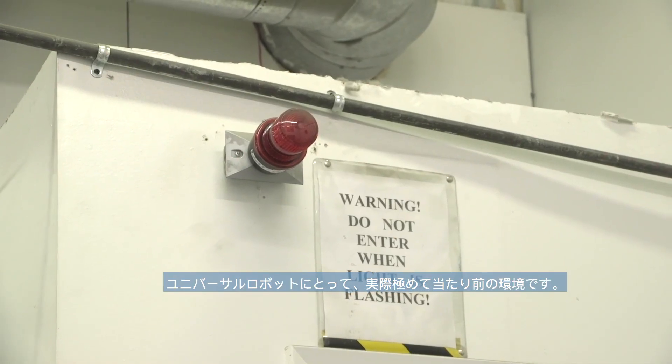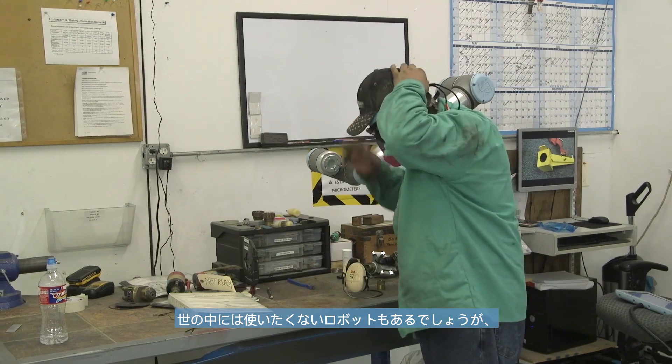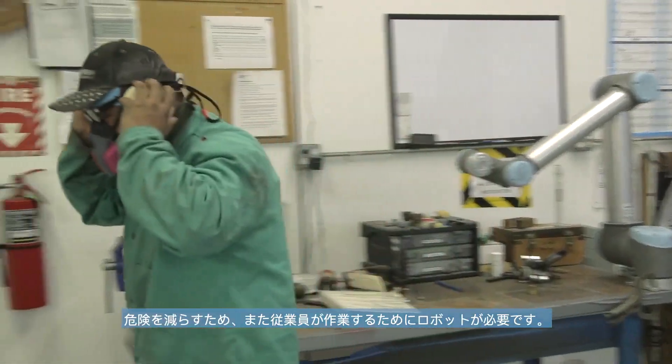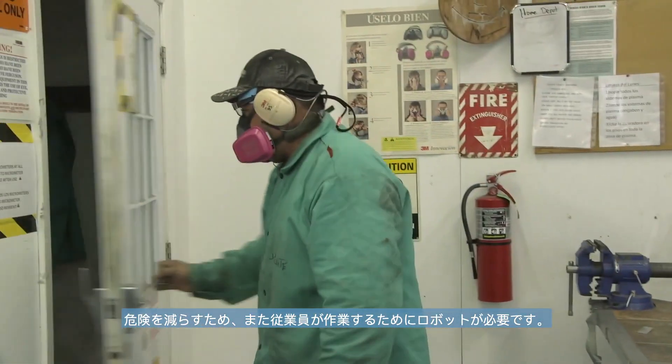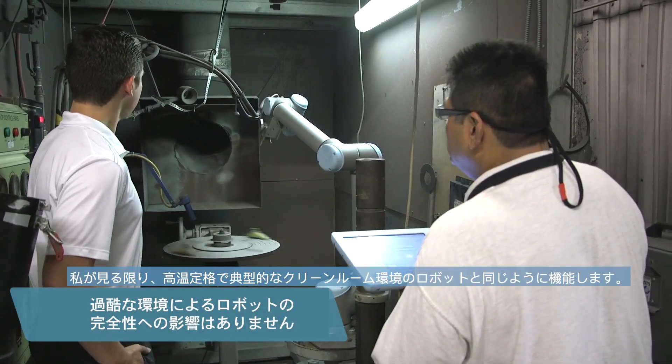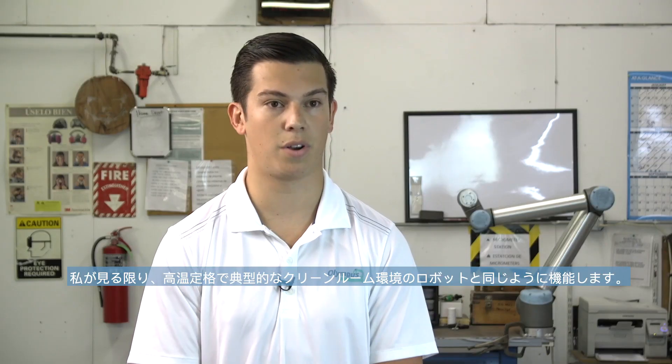Applications like these that are very hot and nasty environments are actually very common for what we see for Universal Robots in this region. You'll see robots working where humans typically don't want to work, alleviating hazards for employees. The environment really doesn't affect the robot's integrity — it's sealed against dust and rated for high temperatures, so it functions just as well as a robot in a traditional clean room environment.